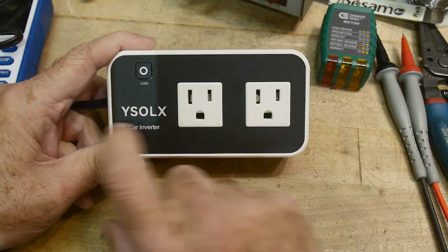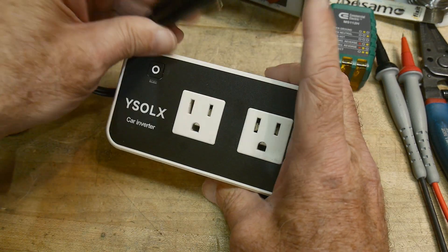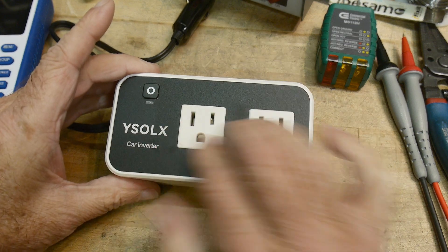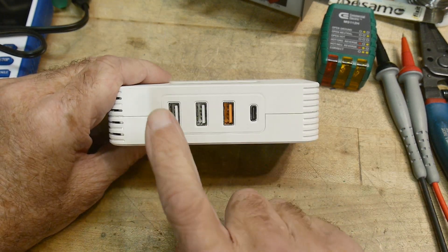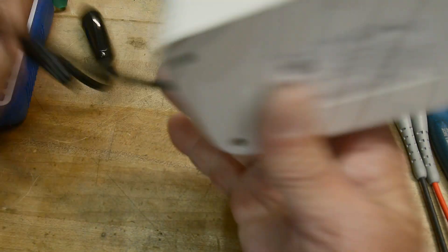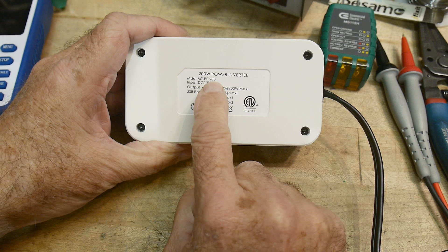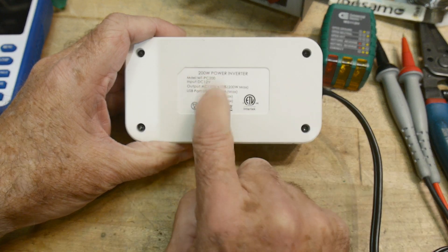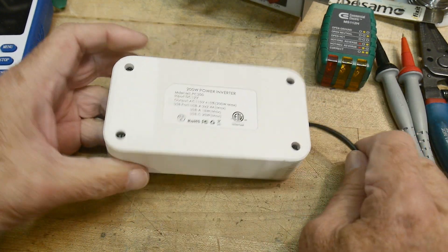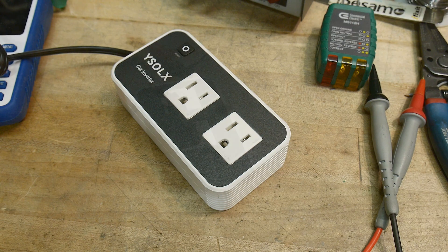This was sent into the channel for review: a YSOLX car inverter. It takes 12 volts or 13.8 volts DC in and has an inverter giving you AC output. It also has USB-A ports and a USB-C on the side for charging. The model number is MT-PC200, which probably corresponds to the 200-watt rating. Let's make some measurements and see if it does what it claims.